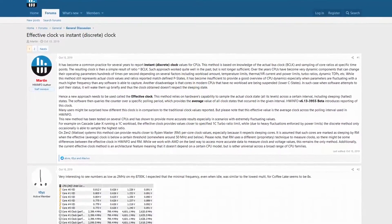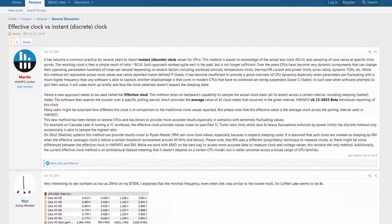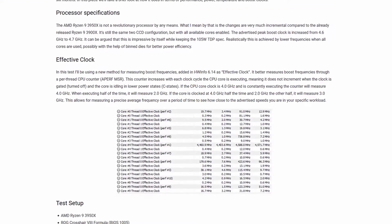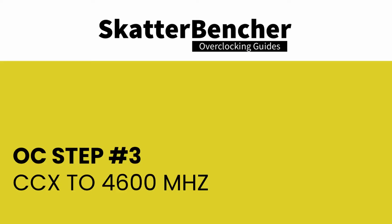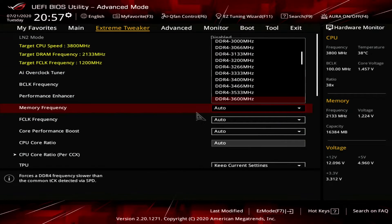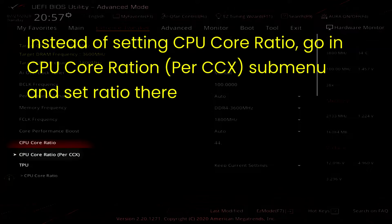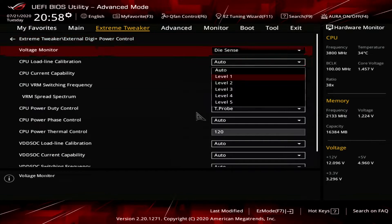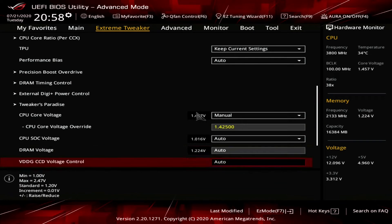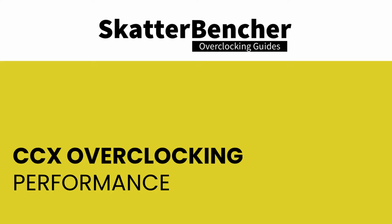The likely reason for higher performance at 4.55 gigahertz versus default is: better fabric and memory frequency, plus all cores running at near-turbo frequencies. The last step in our overclocking adventure is increasing the frequency of individual CCXs. For this Ryzen 9 3900 XT, CCX2 on CCD1 was able to run at half a ratio higher than the others — 4.6 gigahertz. After running the benchmarks, the performance increase ranges from 2.5% all the way up to 16.54%.